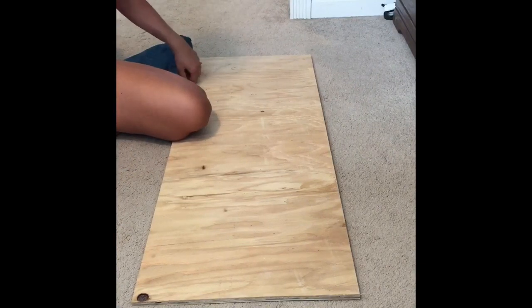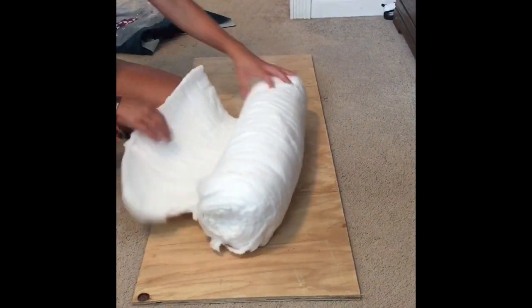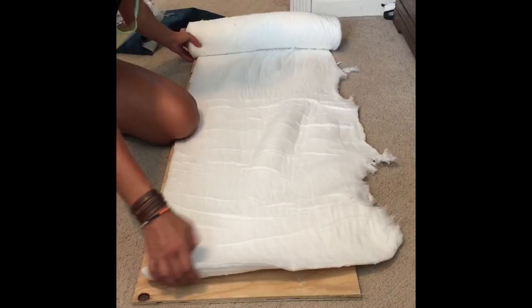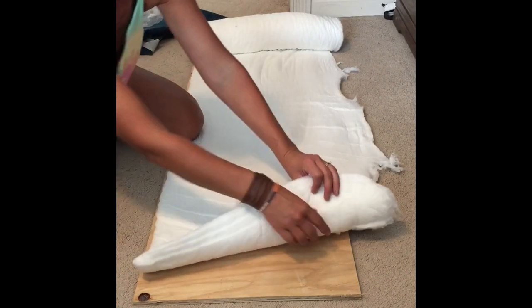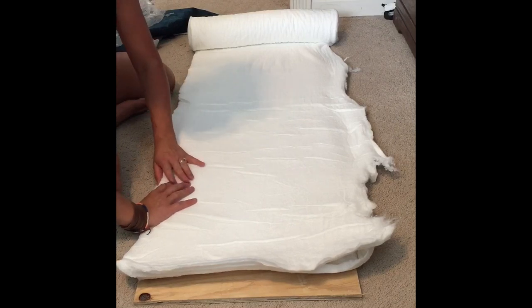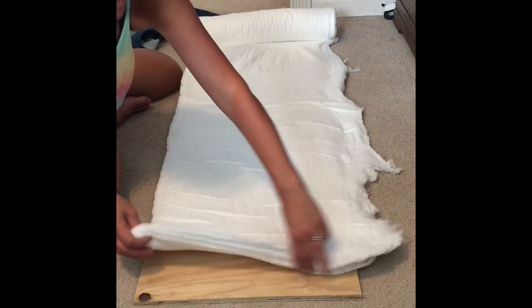I'm going to make a headboard for the tiny house. So the first thing I'm gonna do is take the batting — I got this at a yard sale for free, I love deals — and cut it to the size of the board. Make sure it's even. You kind of want to be able to wrap it around the edges; that gives you softer edges instead of hard edges.